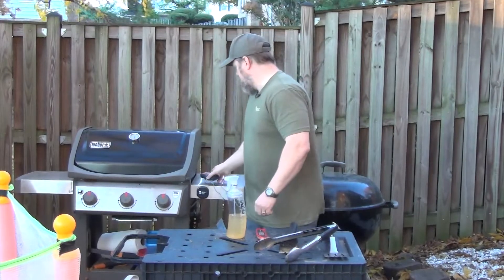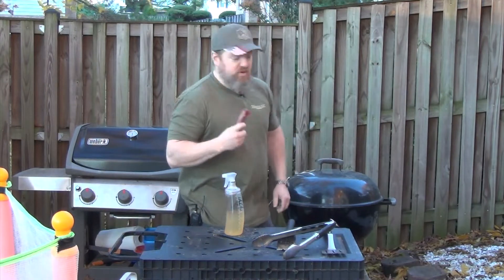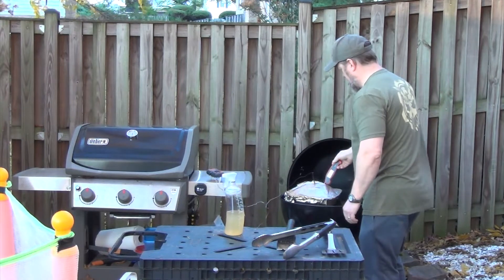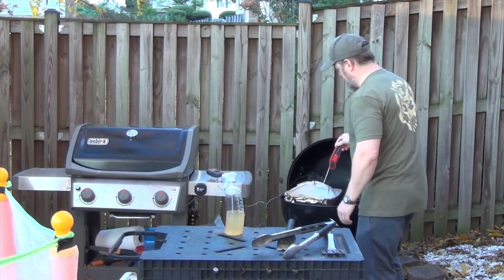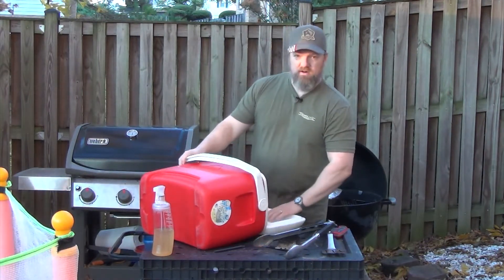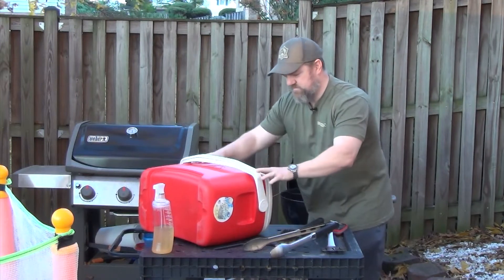It is getting cold out here. I've got a kettle temp of 233 and the meat is 208. I'm going to pull it off the grill, stick it inside this cooler, and let it sit there for about an hour. Then we're going to cut it in half and taste it. Oh, there's a lot of liquid sloshing around in there. Boom, closed.